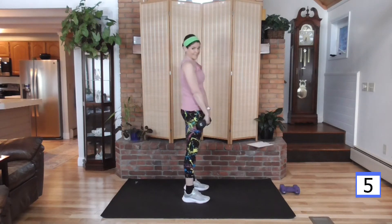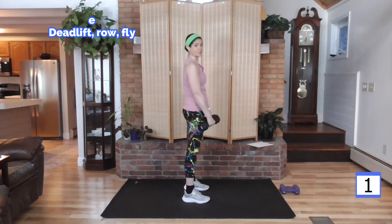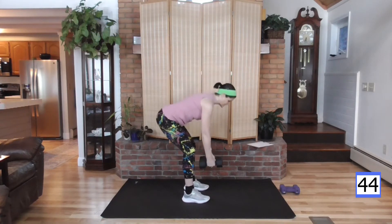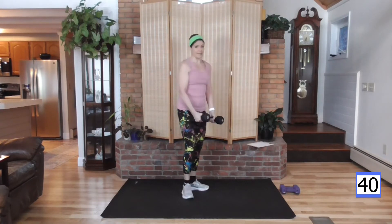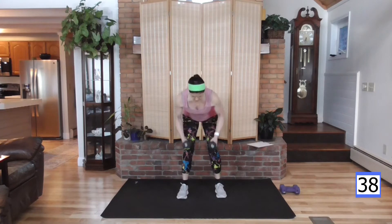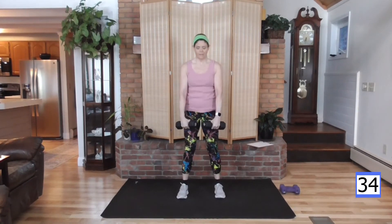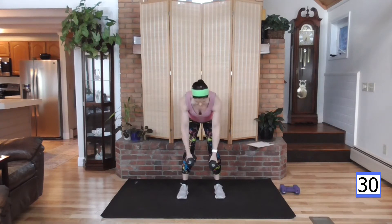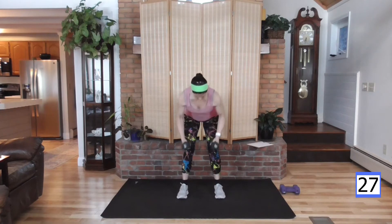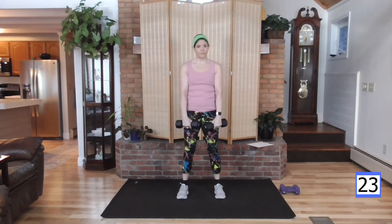Now we're going to combine these two. We'll deadlift down, do our row, our fly, and stand. Ready? Down, row, fly, stand. Keep going — row, fly, bring it up. Take it down. You should feel your heart rate is up. We're in the compound section right now.